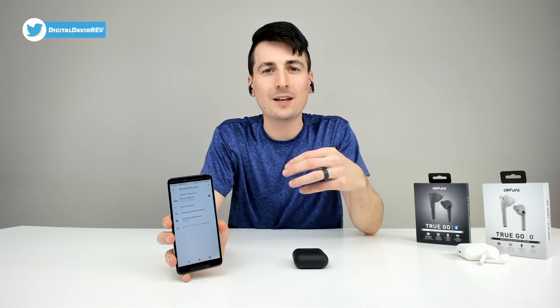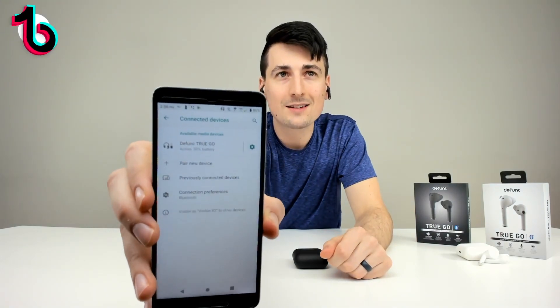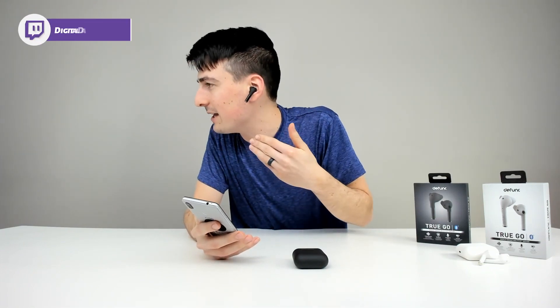Bluetooth pairing is really simple and easy to do. Once you take them out of the case they're going to pair to each other. Then make sure you have Bluetooth turned on and select 'pair a new device.' You can see the device right there — it's the Defunc TrueGo. Select pair and you'll be all set. They'll even tell you when you're connected to them.